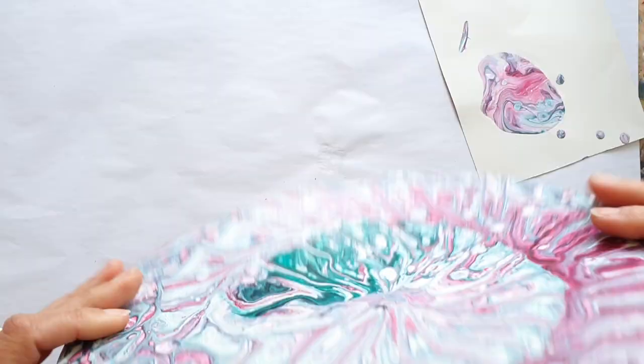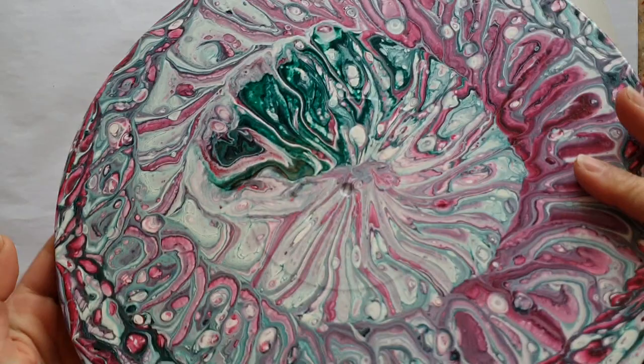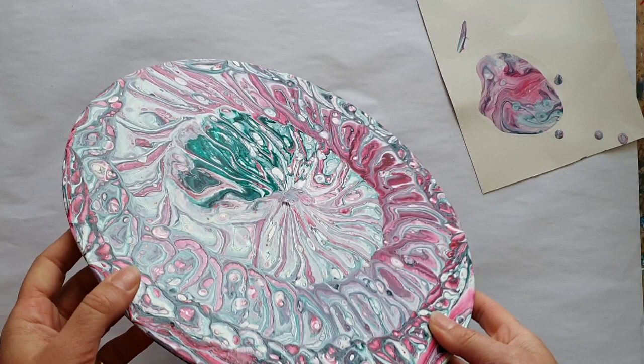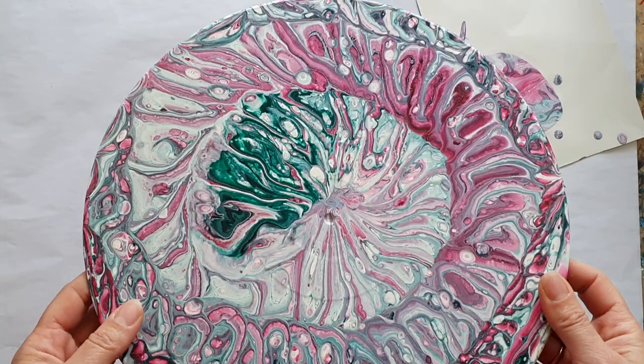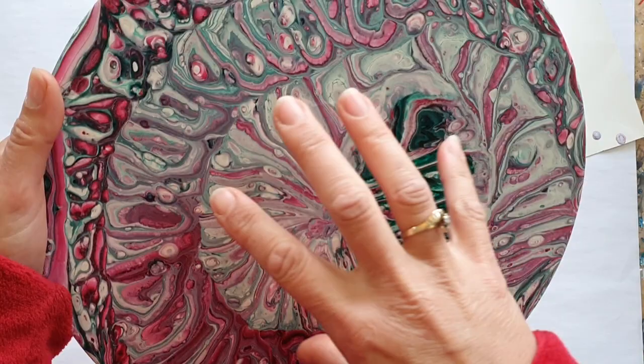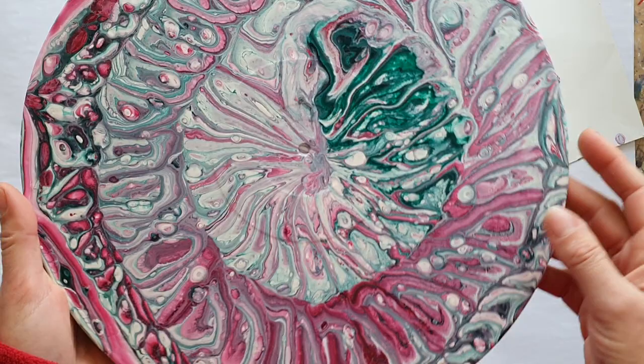We were going to melt this, weren't we? I'm going to pop it in the oven and melt it and see how it goes. I'll be right back once I have done that and we get to see what yumminess has been created. Hopefully it shows up better than I thought, because the bit I don't really like is actually in the middle, so that's not actually going to show.